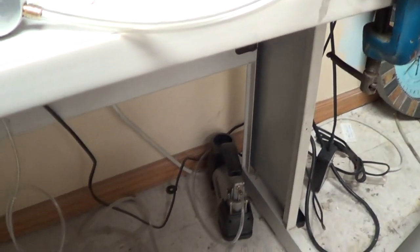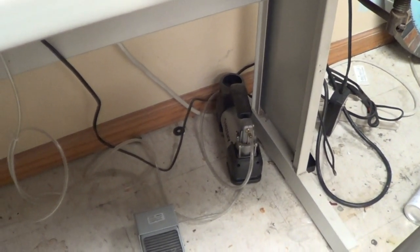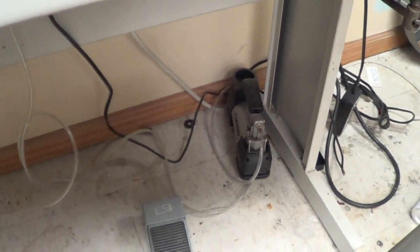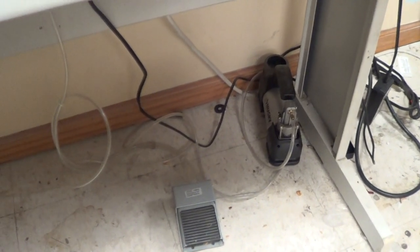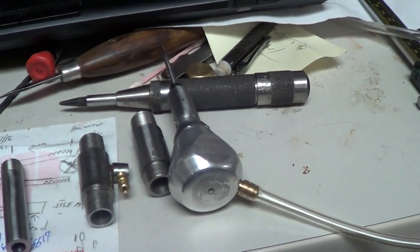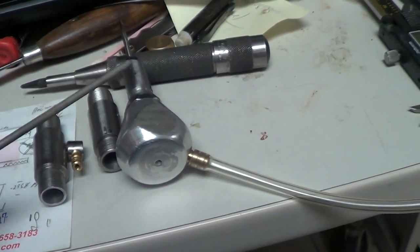What you're looking at down here is a little tire compressor, air compressor. You take the reed valves out of that and put it back together, and that gives you your push-pull for your pulse in the pneumatic graver. And then there's a spring inside of here that allows the piston to go up and down.